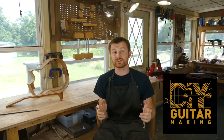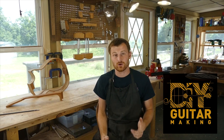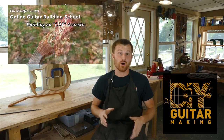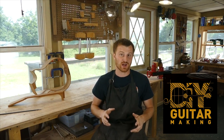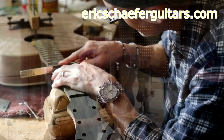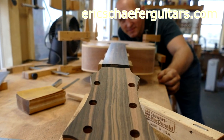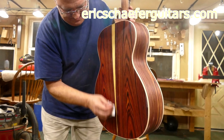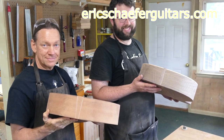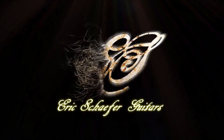If you learned something here, please give this video a like and subscribe so you can be notified when I release a new DIY Guitar Making video. If you want to really learn more, take one of my structured online courses at ericschaferguitars.com, or register for a hands-on guitar building workshop here with me in Burnville, Pennsylvania. I'll see you next time.